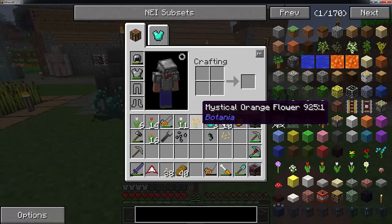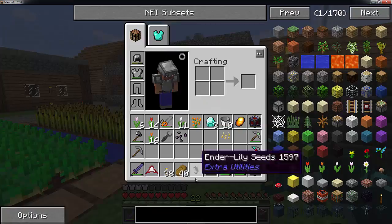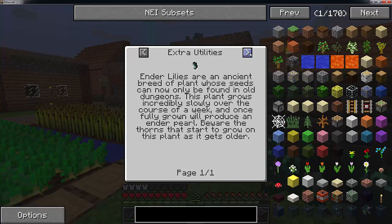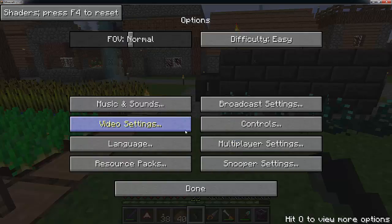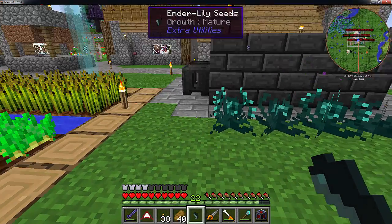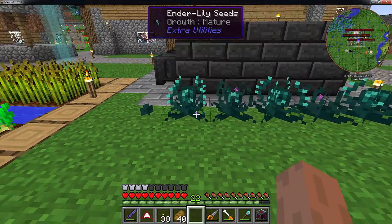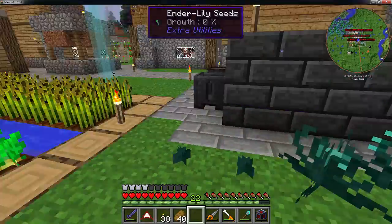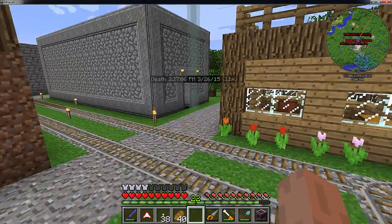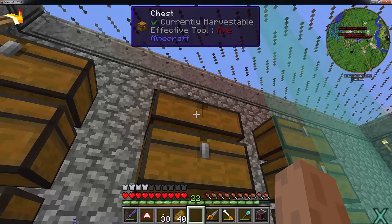I am sure you have seen these in previous videos and you are probably wondering what on earth these things are. Well, these are the ender lilies, and I was waiting until they got to the mature point so I could show you. These are not craftable in any way, shape, or form. They are used in several recipes and they grow very, very slowly. They will hurt you if you walk on top of them. What you want to do is just right-click on the ground somewhere and it will grow very, very slowly over several in-game days. Once they are done, you just click on them and they will return to you one lily seed and one enderpearl. So enderpearls become a renewable source, making things quite nice so you don't have to go hunting endermen as much. I found a few in dungeons and chests.